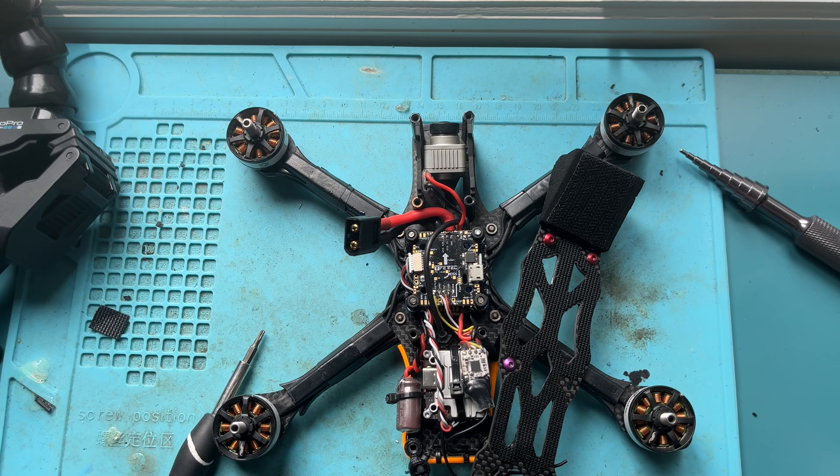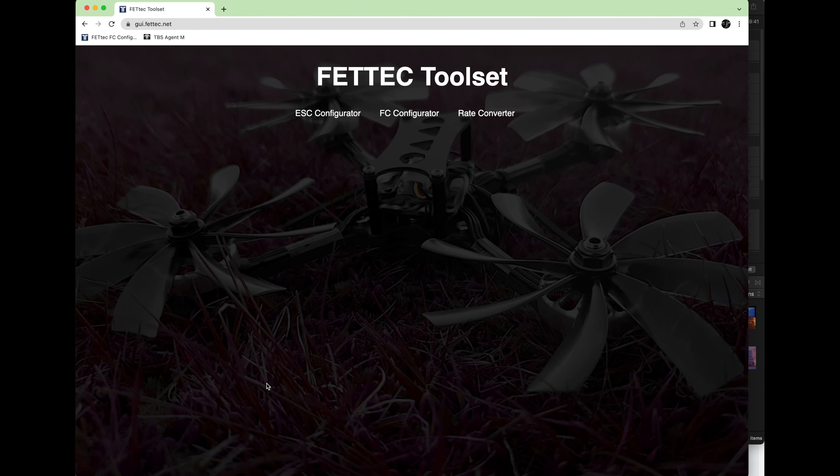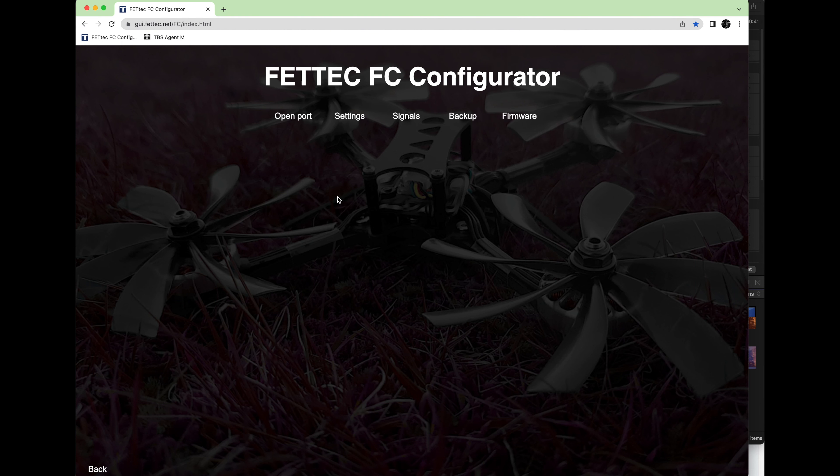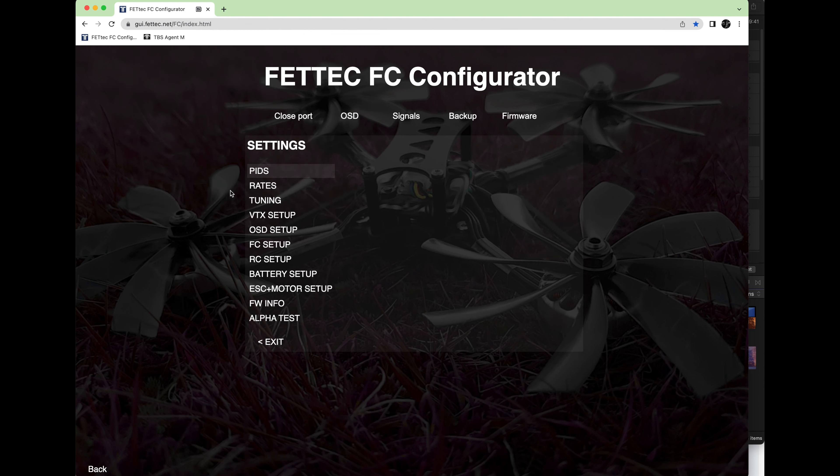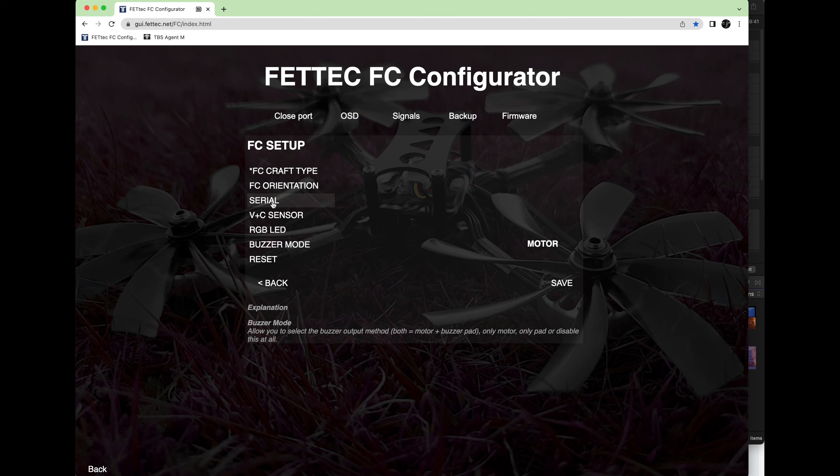Once you're ready to rock, we're going to jump right into the FedTech GUI. Open up the FedTech configurator, which you need Google Chrome for. Go to gui.fetech.net as I have here in my browser. Go into the FC configurator, open port, and connect to your flight controller.